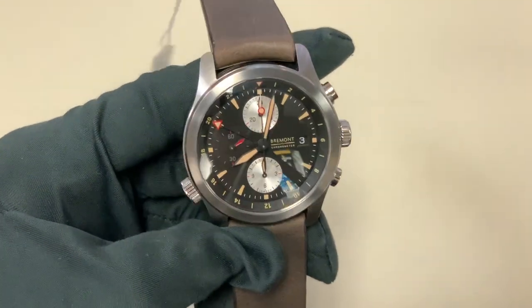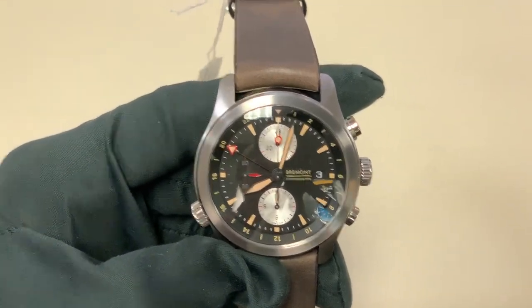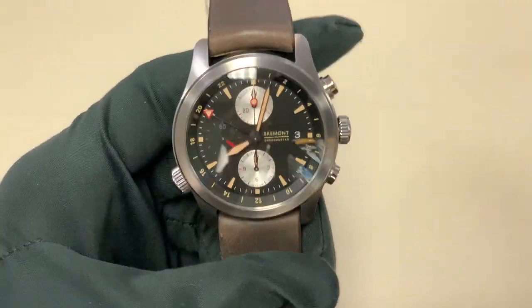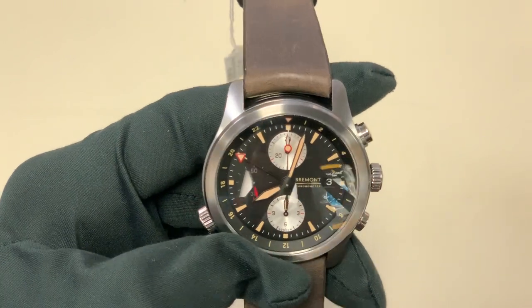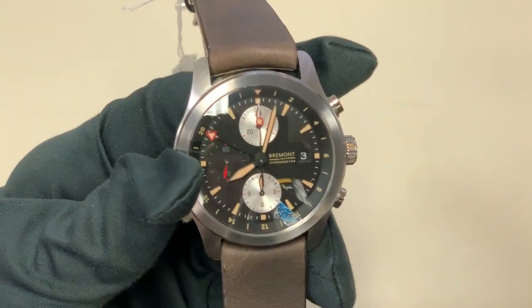Bremont is just so unique and I expect them to be a huge seller here at Continental Diamond. They just became an authorized retailer of Bremont watches. We've had nothing really like them in Minnesota for a long time. I'm really excited to get to review more of them for the channel, because up until about a week ago we had never reviewed a single Bremont watch, and I'm really excited to get into the more complicated pieces.